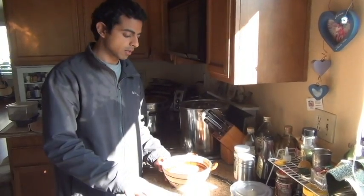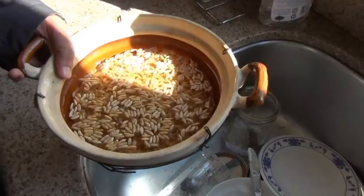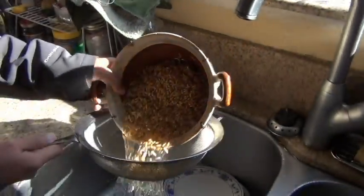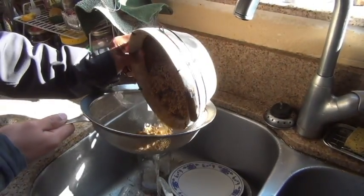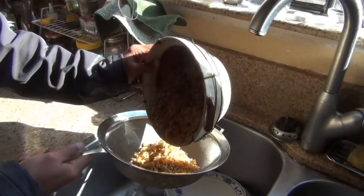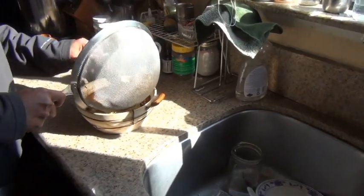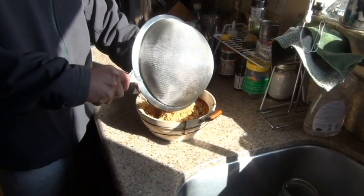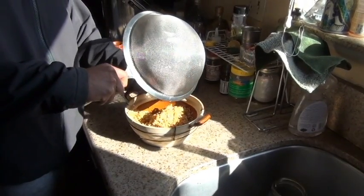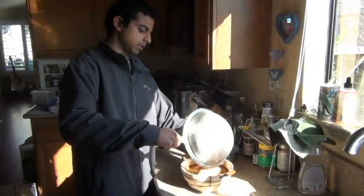The next step is that we want to sprout it. You can see the berries have kind of puffed up. Now all we want to do is take that and strain it out and get all the water out, but you still want it to be moist in there. Strain out most of the water, put it back in, cover it again, and make sure there are no holes because fruit flies will like this.